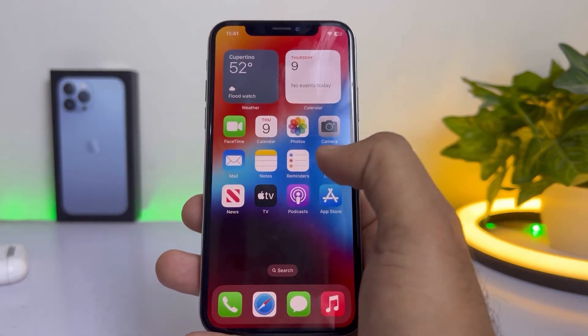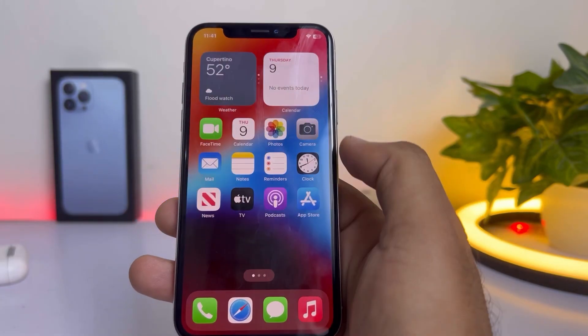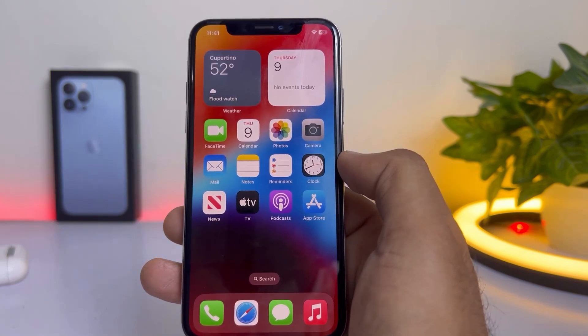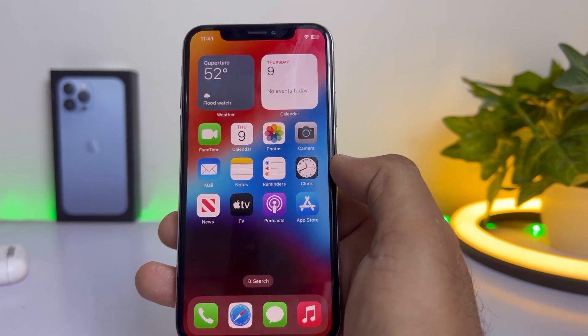What's up guys, welcome back to my channel. This is Vakas and you're watching Vakas Tech. In this short tutorial I'm going to show you how you can set the charging limit on your iPhone.